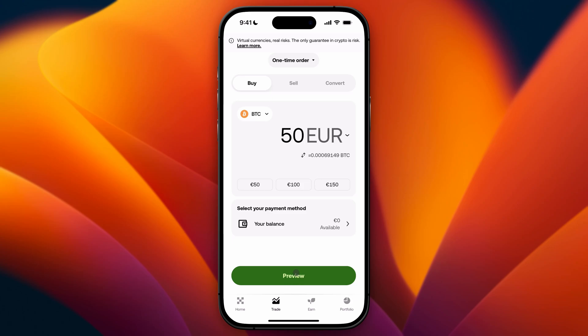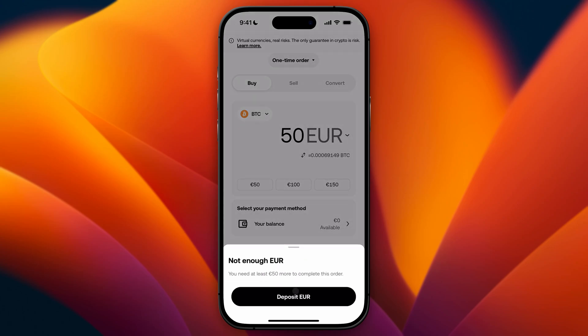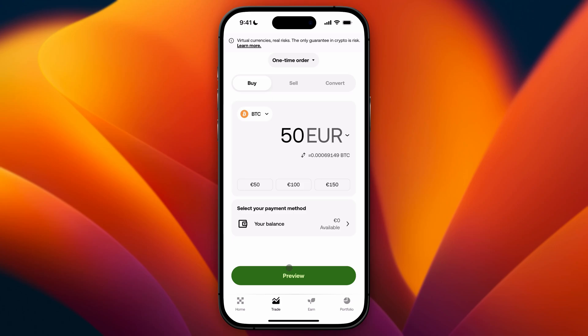Then you can just go ahead and click on preview. If you have enough balance, you will be able to do so. After you click on preview, you will be able to click on a screen where you need to confirm your transaction to make sure that you have all the right details filled in. Then you can just go ahead and click on confirm, and your crypto will be added to your account.